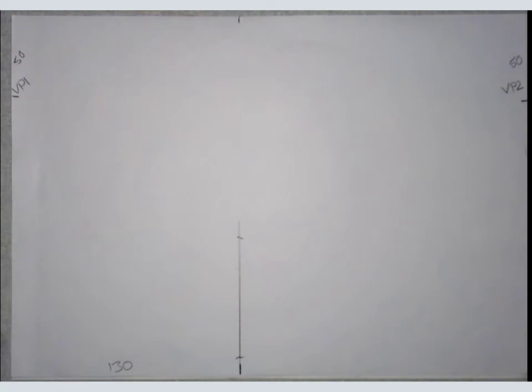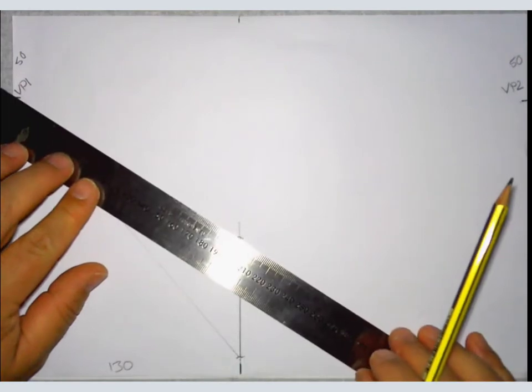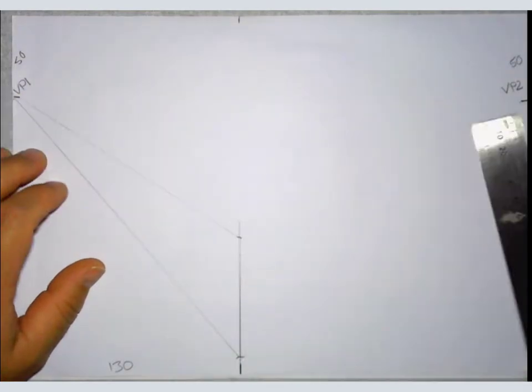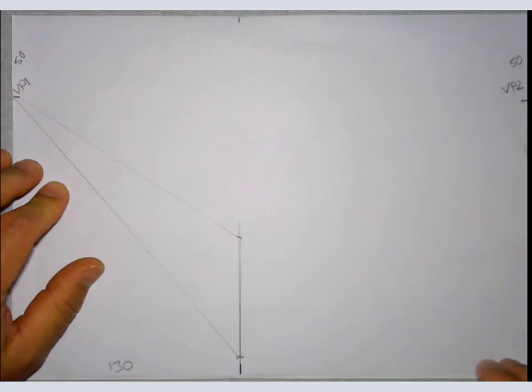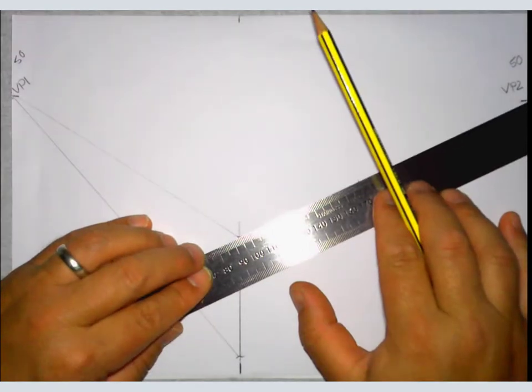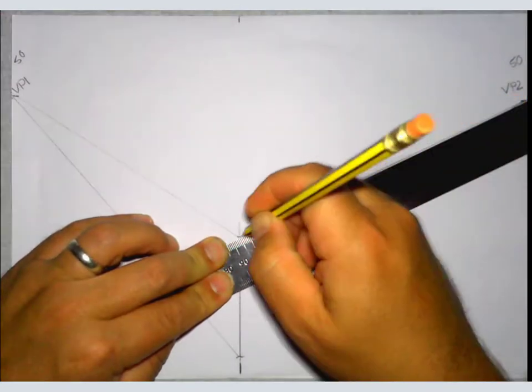So what we're going to do now — and this is also how you draw a cube in two-point perspective — you've got your front corner and you're going to go to each of your two vanishing points using your ruler. These are really light lines. Remember what I was talking about last time regarding errors: not getting precisely to your vanishing point is where things start to go wrong. Sharp pencil, go to your vanishing point. I'll do the same on the other side — light lines, much lighter than mine please.